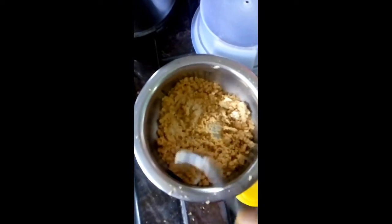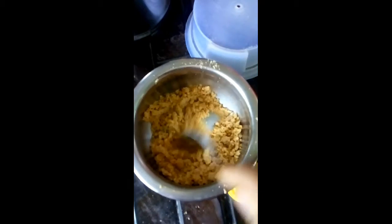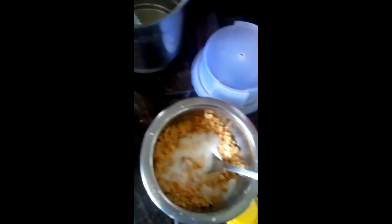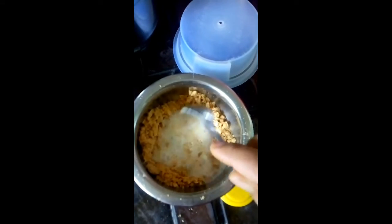In the mix-up jar, I will mix in half a teaspoon of sugar, baking soda, and baking powder. I will mix in half a cup of cake batter.